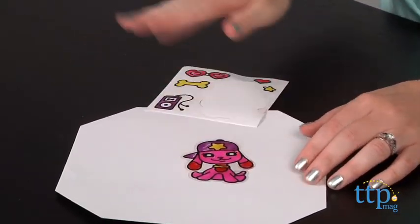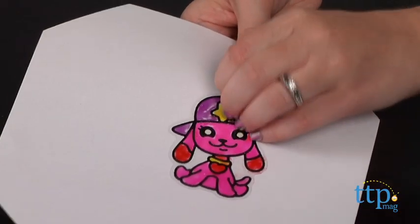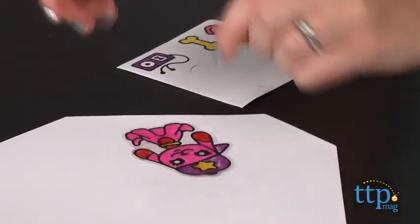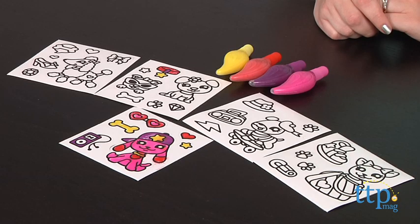And because the stickers are repositionable, kids can easily peel off the stickers and stick them somewhere else. This is a fun way for kids ages five and up to design their own stickers. The special Gilardi paint gives the stickers a pretty cool texture and look, and Gilardi fans will like that these paint pens have glitter in them.